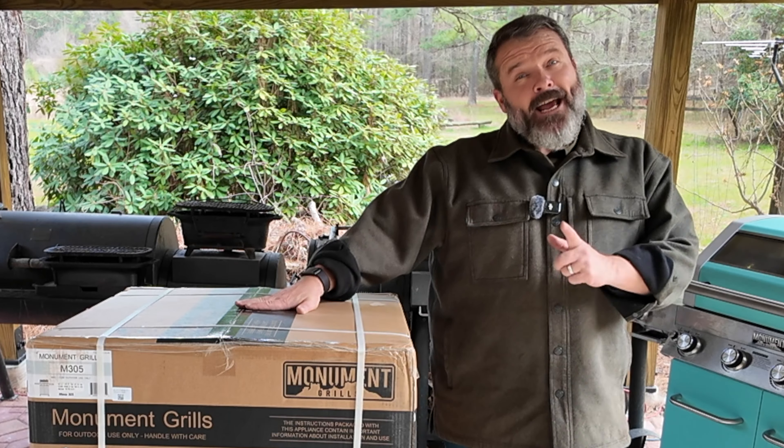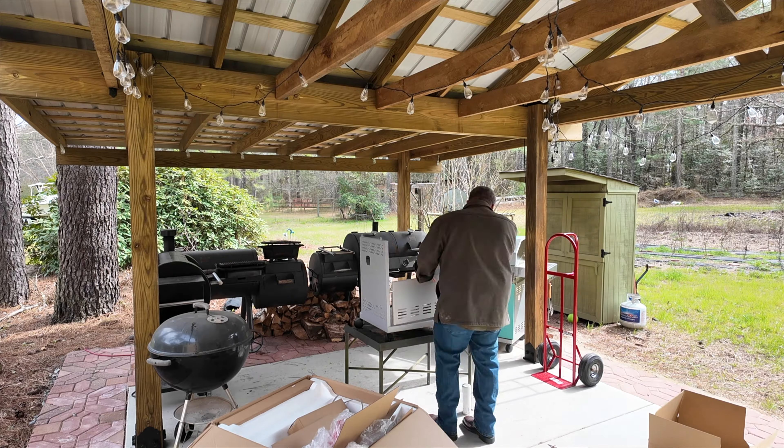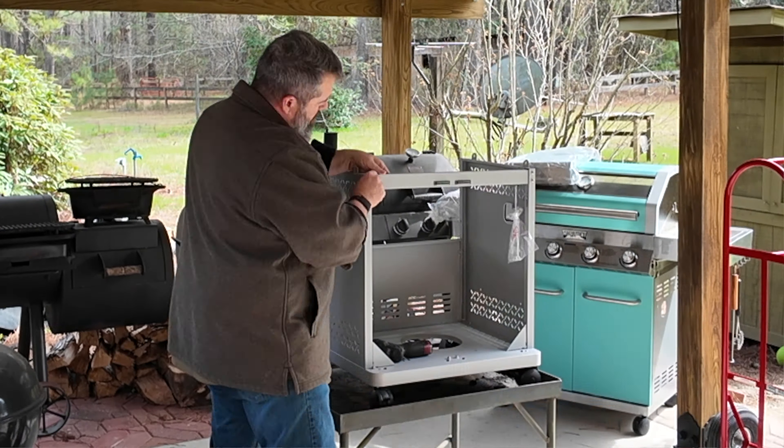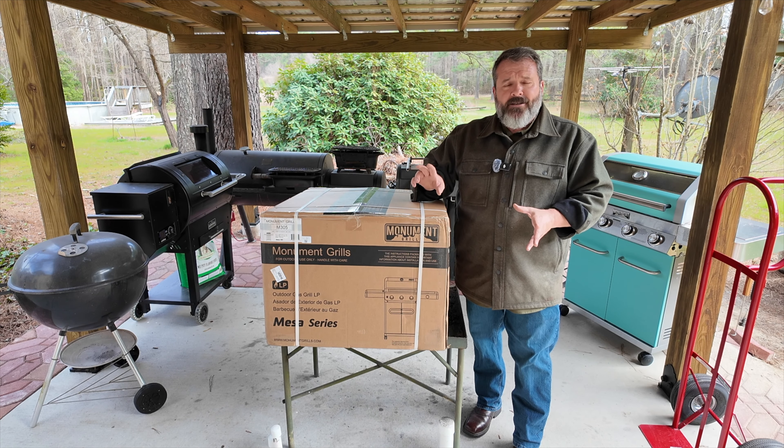Welcome back to Teach a Man to Fish channel. Today's video, we've got another Monument Grills to assemble and put together. Not going to spend a whole lot of time showing you the assembly — there are videos out there that do that, and Monument Grills does a great job showing you how to do the assembly. Let's go ahead and get started.